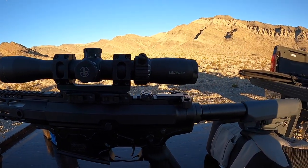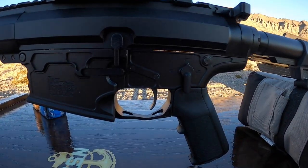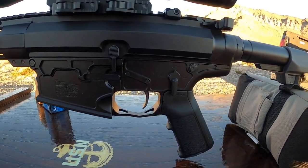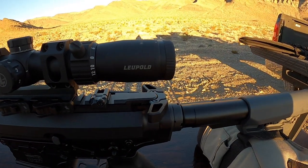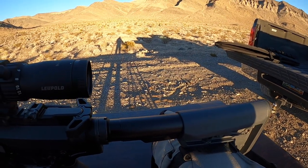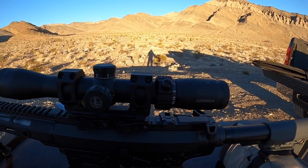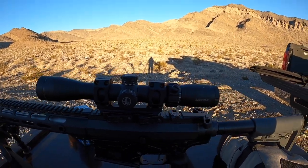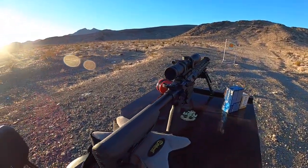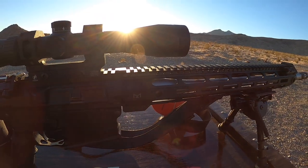I'm using a Wilson Combat BCG and Wilson Combat single-stage trigger — that's the 3.5 to 4-pound version — and my usual Radian charging handle. It's an Aero Precision buffer tube spring, 3.8-ounce buffer weight. The Wilson Combat bolt carrier group is 18.5 ounces or so — it's one of the heaviest bolt carrier groups on the market.